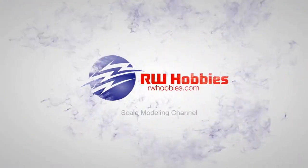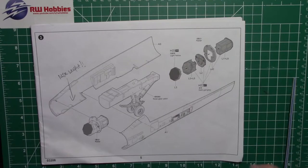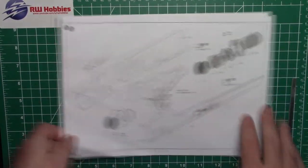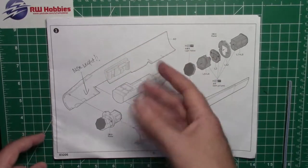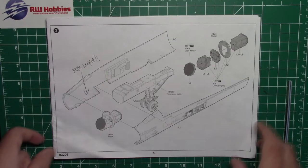Welcome back to part number two of this big boy. Today we're going to work on the radar and get the whole front section of fuselage put together. So last week we did the nose gear, and now we're going to start with the radar and get this front section sandwiched together.